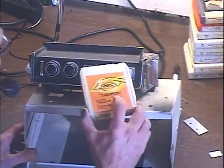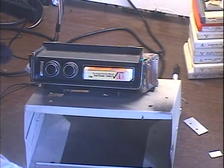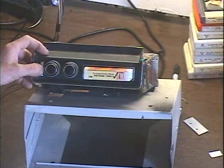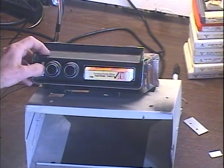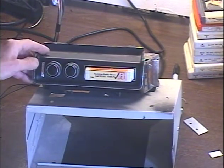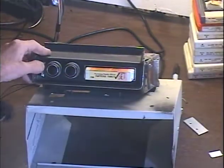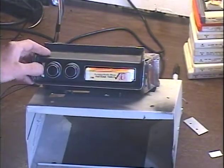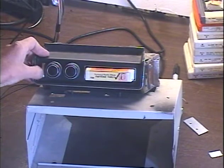Let's make sure this thing is switching tracks. I need to turn on my receiver again. There we go — track change. It's changing every single time.